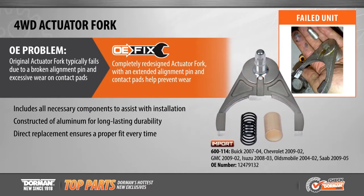To complete the OE Fix redesign, Dorman upgrades the original brittle cast aluminum to forged aluminum for greater performance and reliability.